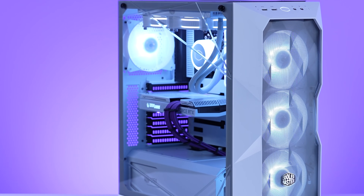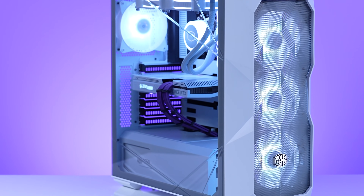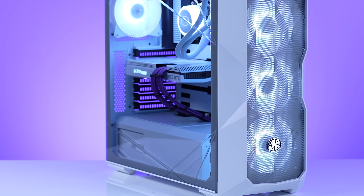The design also extends to the side panel, which again just adds some flair and also a little bit of unique lighting effects to your build. It's a nice departure from the usual box case design, and it does bring a unique look to the Cooler Master TD500.